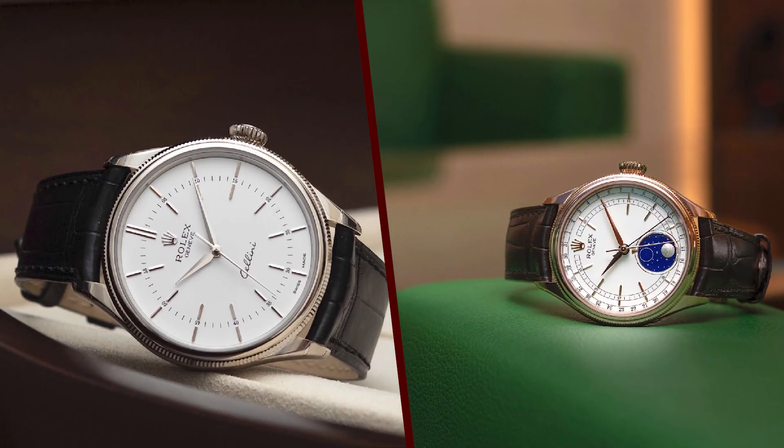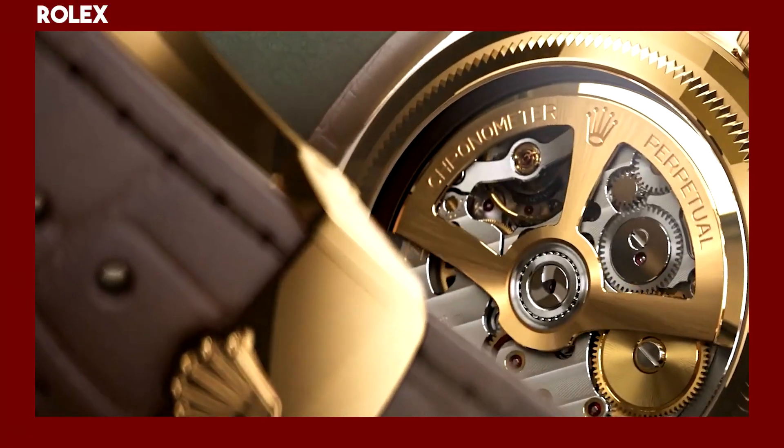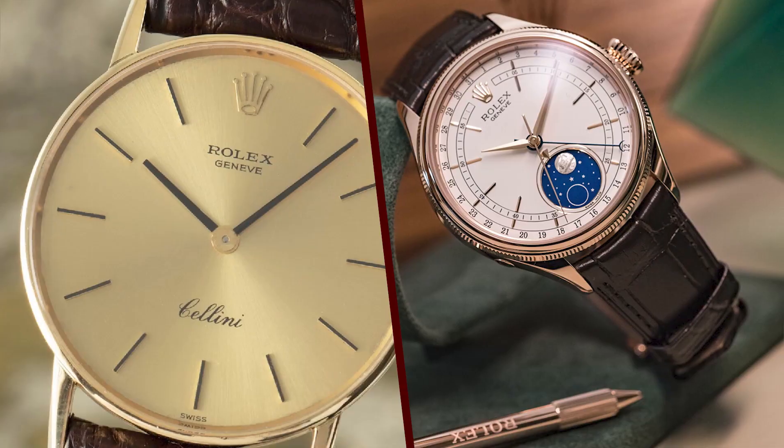Some of the different variations of the Rolex Cellini include: the Cellini Time, which is the classic version of the Cellini with a simple dial and no complications; and the Cellini Date, which has a date window at 3 o'clock.